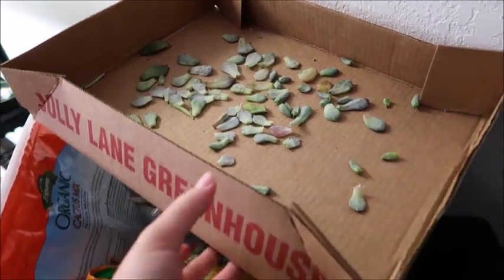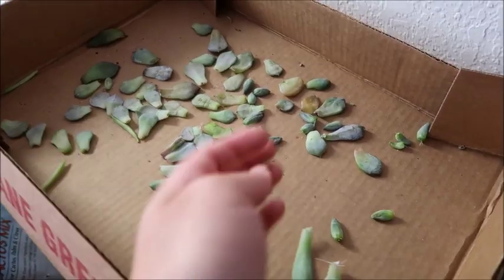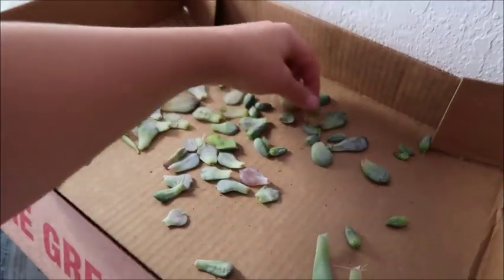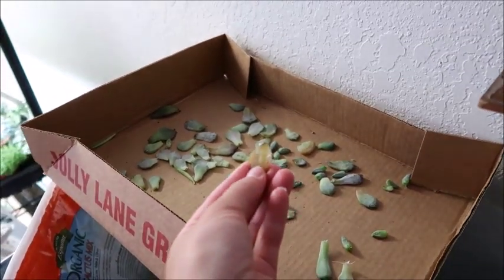The next step is to put them in a darker, dry place. I put them in a cardboard box on a north-facing window. Here is where I just leave the leaves. Some of these can be moved — this one has little baby leaves and some little roots, so it can probably be moved over. This very yellow, opaque one won't grow anything, so I can just throw it away.